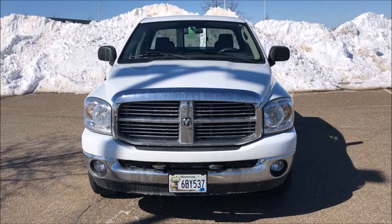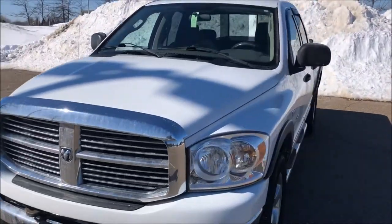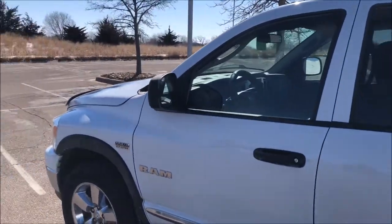Go ahead and snug these up — again it just threads into plastic, so you don't need to overtighten. And you are done! Hopefully this video helped you out; if it did, make sure you hit that like button, subscribe for more videos like this, hit the bell notification button, and check me out on Facebook at Tony the Truck Guy. Thanks for watching.